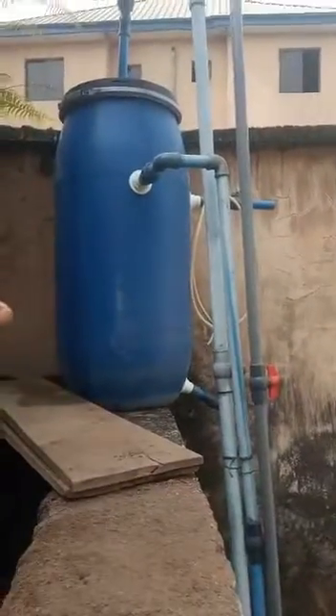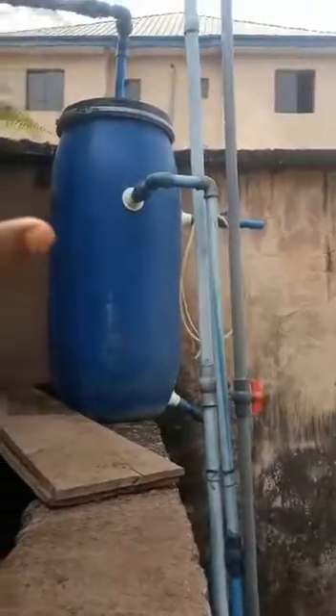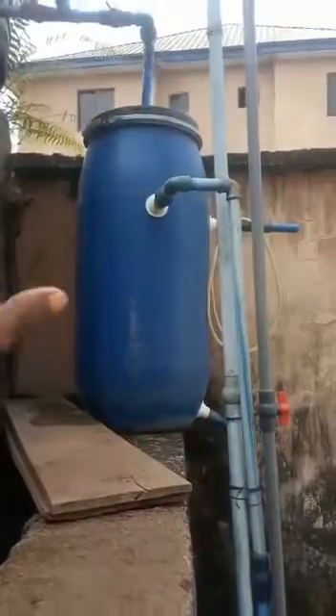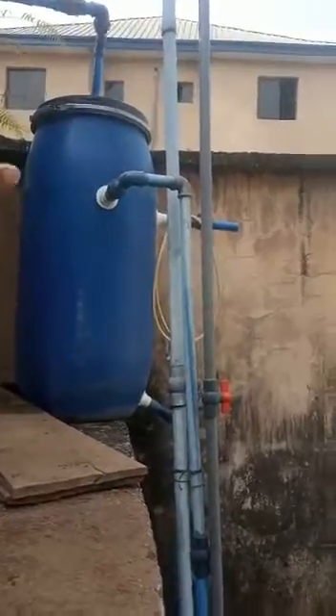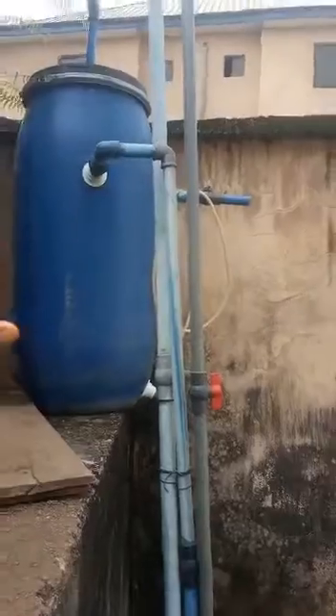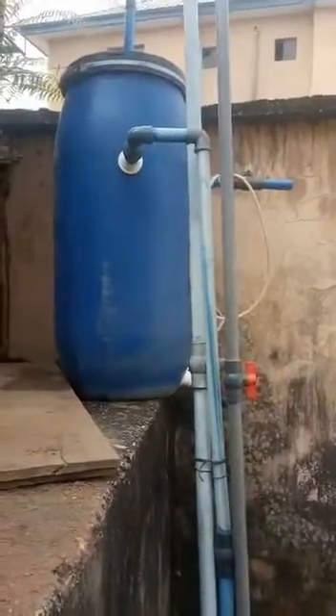Do well to have this in your farm and I bet you, you will say bye-bye to pH issues and problems. It takes care of your pH and water hardness. This is called the swell filter — before water goes into the hatchery it passes through this filter tank, and it takes care of those water quality parameters. Thank you.